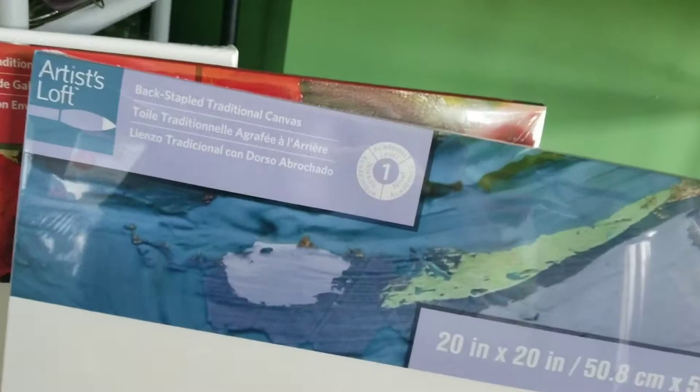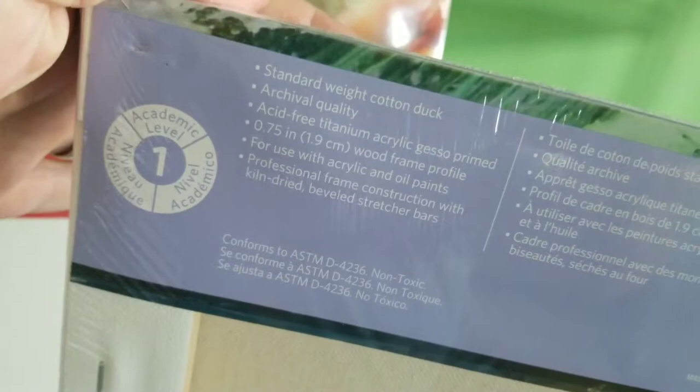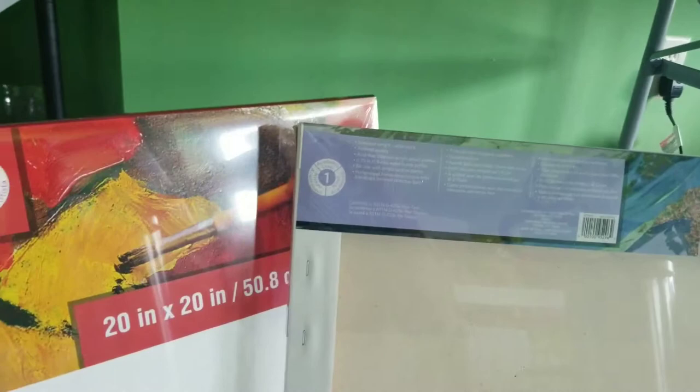If I look at this Michaels grade one, you'll see that on the back it's 20 by 20. It has acid-free, three-quarters of an inch depth, and it's stapled. The regular price is about $16.99.